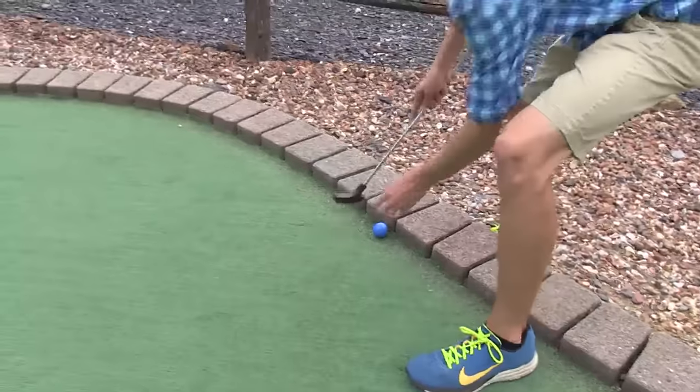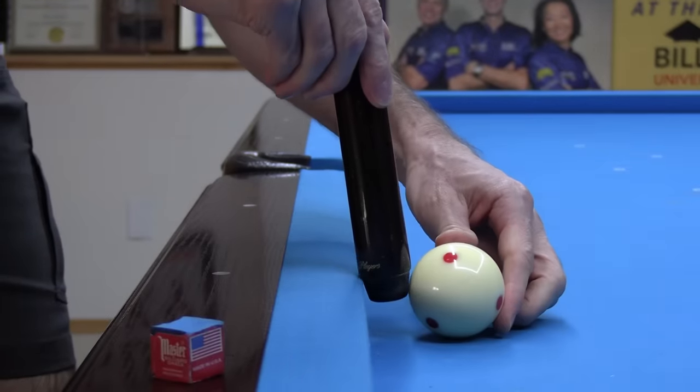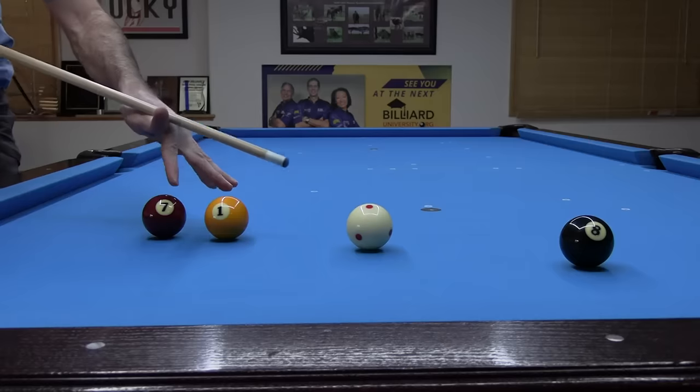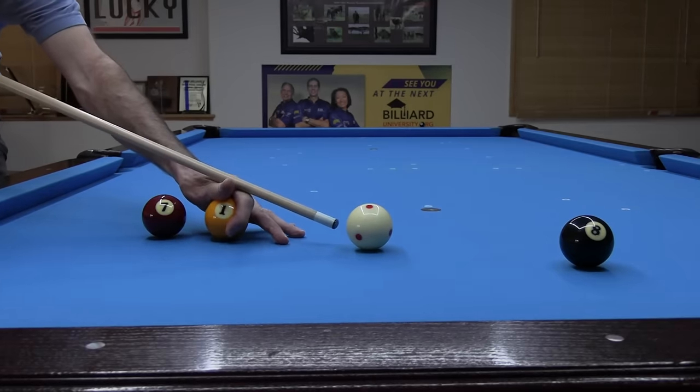I'm just kidding. Pool isn't mini golf. This baby pool trick isn't allowed in the real world. It's just as bad as bridging on top of a ball when normal bridging is awkward. That ain't allowed either.